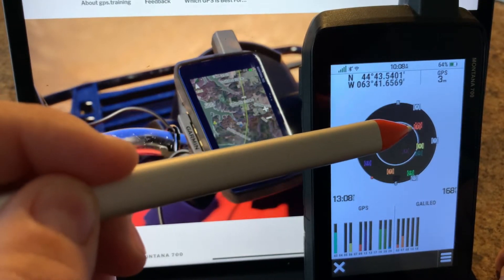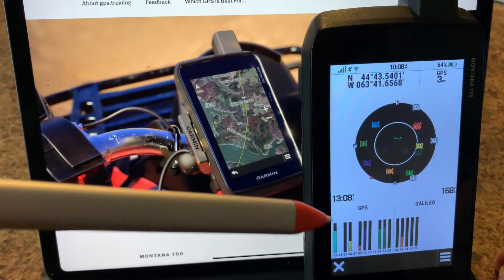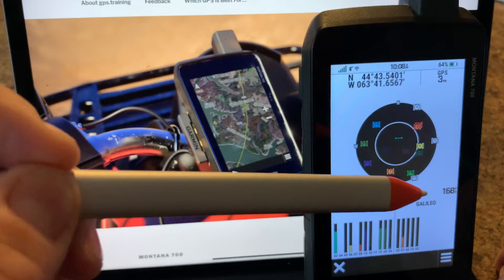Each satellite has a number which is represented down here. Each satellite has a multi-color, and you'll also notice that we're receiving not only the American GPS network — we're also receiving the European GPS network.